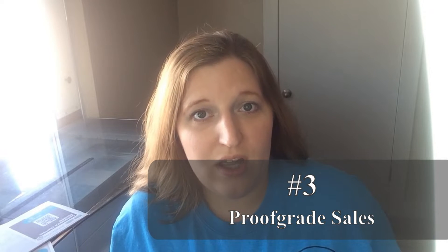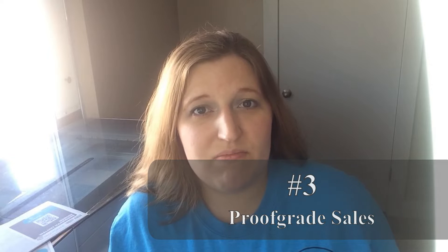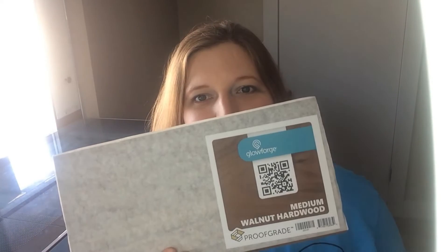Number three has to deal with the proof grade materials. Proof grade materials usually go on sale most of the time around the holidays, and sometimes if holidays are consecutive, like when we originally got our Glowforge, they have a sale every month. You want to take advantage of these sales, especially for certain products that are more expensive, such as the proof grade leather and the proof grade hardwoods — those are perhaps the two most expensive ones on the market.